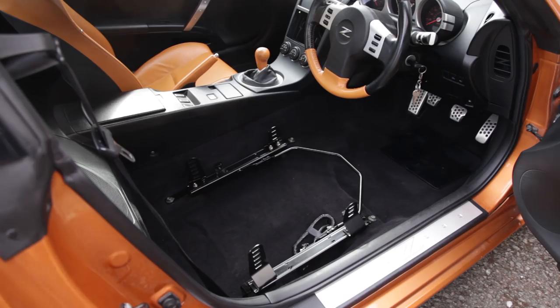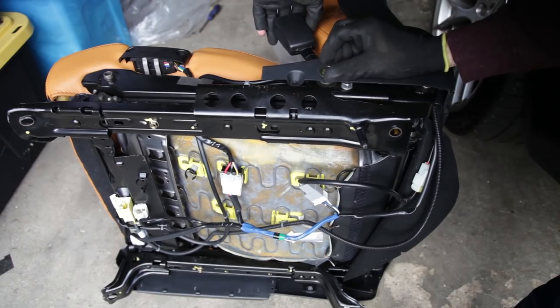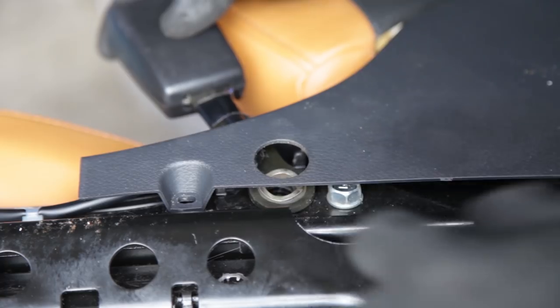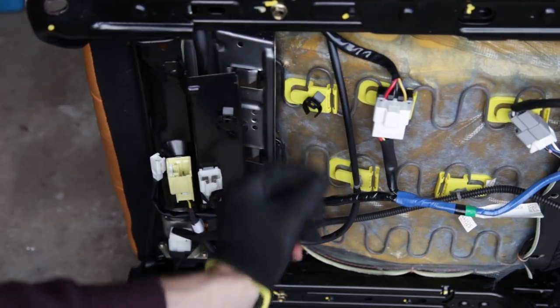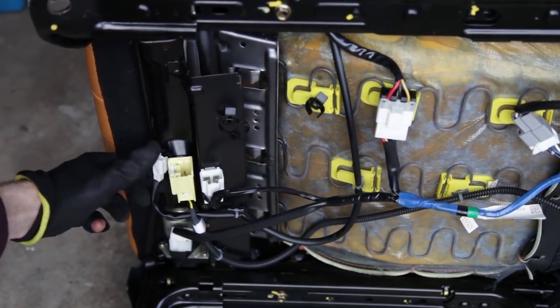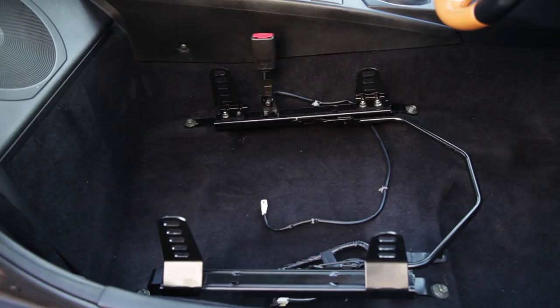Here are the seat rails all fitted. I've not tightened every nut to make it easier to fit — I'll tighten it all up at the end. Because I'm not going to fit a harness just yet, I'm going to keep using the stock seat belt. So we need to remove the existing seat belt buckle. Like most things these days, it comes with a bit of cabling that tells the car the seat belt's plugged in, so we just need to remove that.